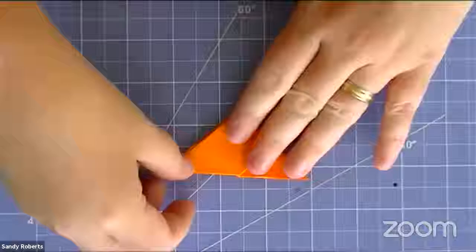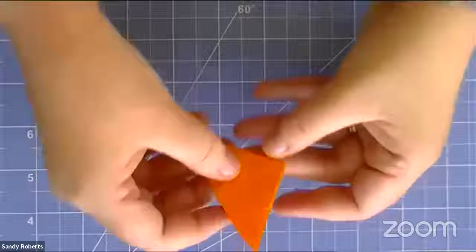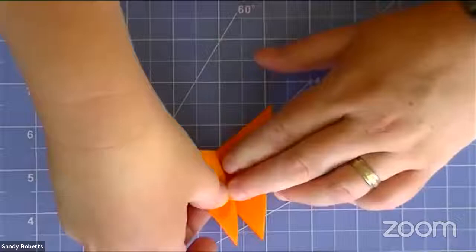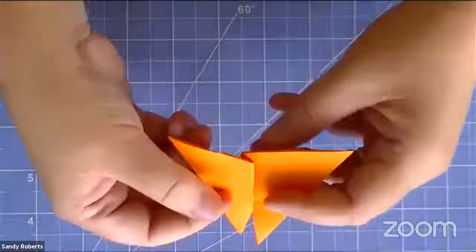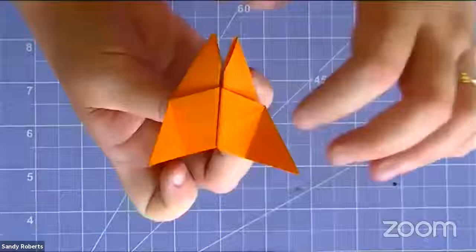We're going to open this up — this channel is where we'll put our electronics. Fold it so it's wider towards the head and more narrow with a triangular shape. Depending on how much space you want to give yourself to work, you can adjust that fold. Fold roughly the same on the other side, creasing as you go, and then open it up — and we've got the basic shape of our butterfly.